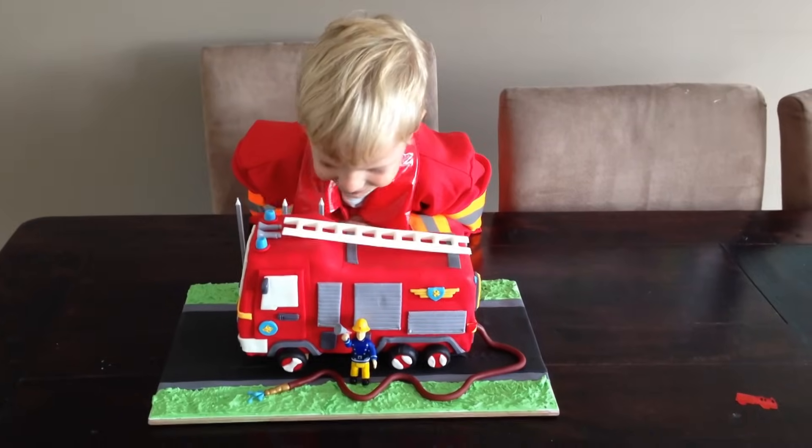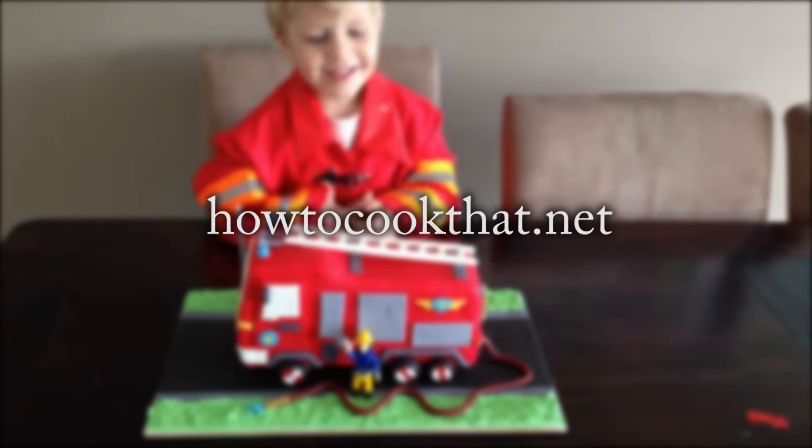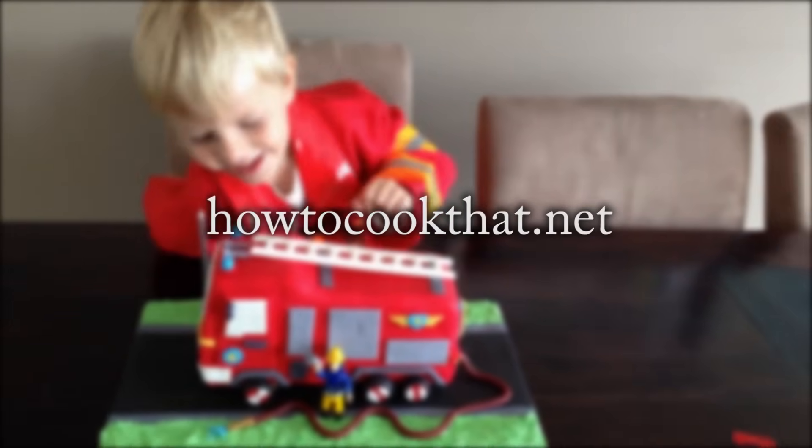To make the fire truck cake you need to print out the template, which you can get from the shop on howtocookthat.net — I'll put a link to that in the description below this video.